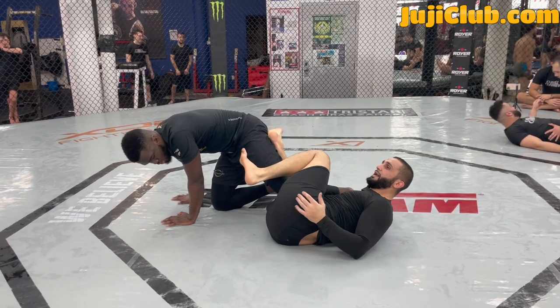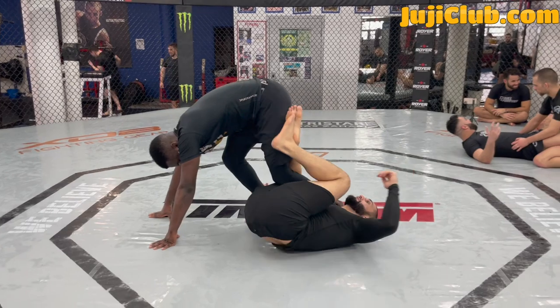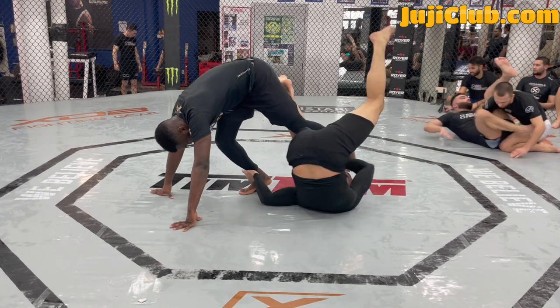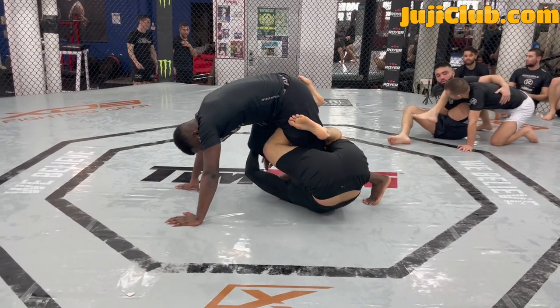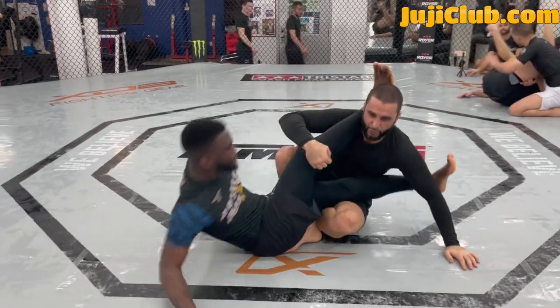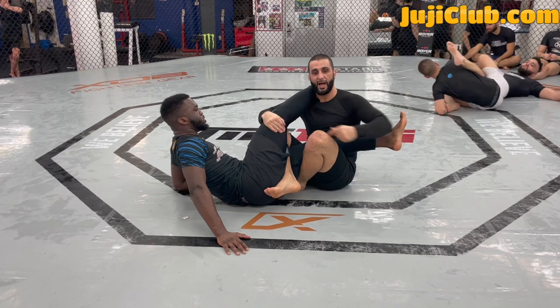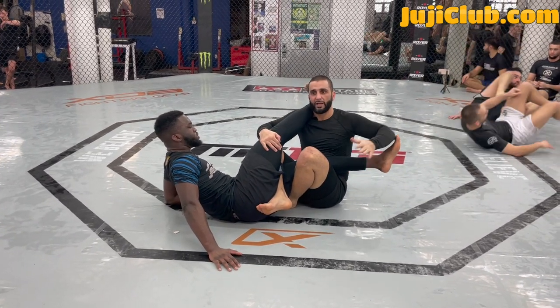Once I pummel my feet inside, I escape my hips. I control both legs — gripping onto his far leg. I like to pass my head to the other side, and now I'm completely underneath his hips. From here, I like to collect both legs in a double trouble and keep my head in between his legs. Now I have his legs completely separated, one leg on each side of my body.